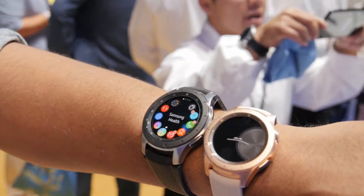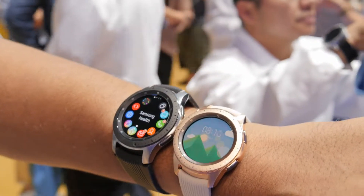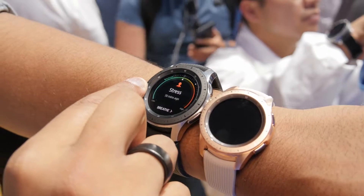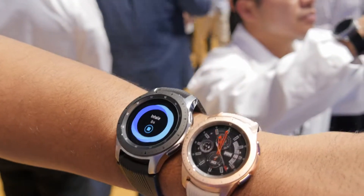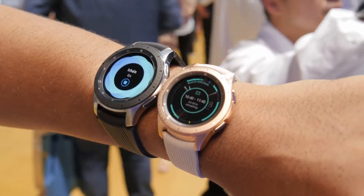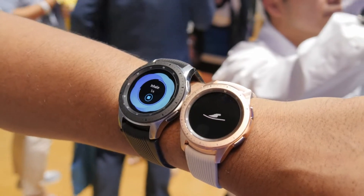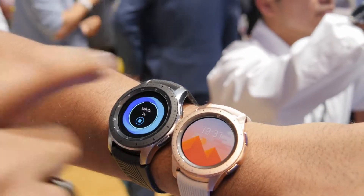The old Gear Sport used to only be able to auto-detect 15 workouts. Now with the new Galaxy Watch it can detect up to 40 workouts, which is pretty impressive. There are also new breathing exercises that can detect stress levels and tell you how to take deep breaths so you can feel less stressed. It's sort of a meditative feature — similar to what Fitbit has in their fitness trackers — where you inhale and exhale to decrease your stress levels.